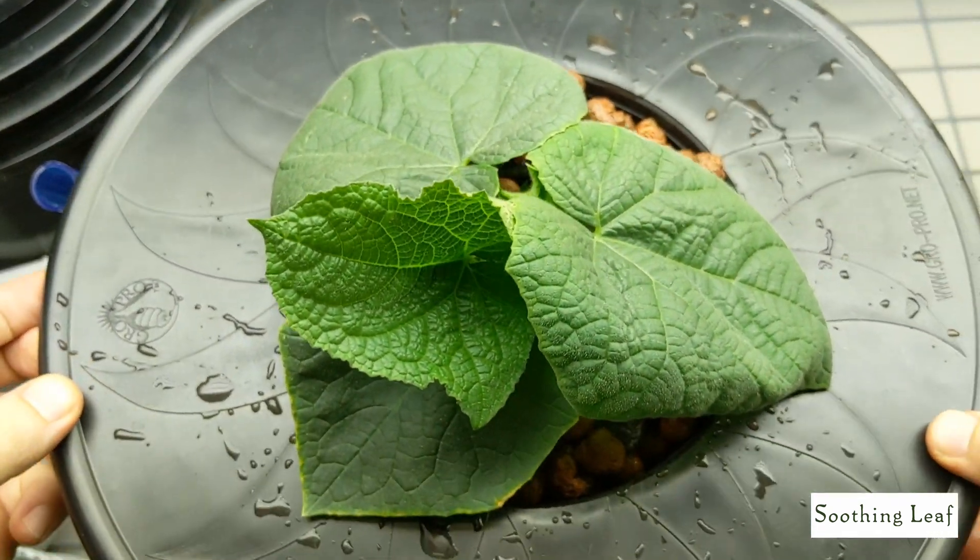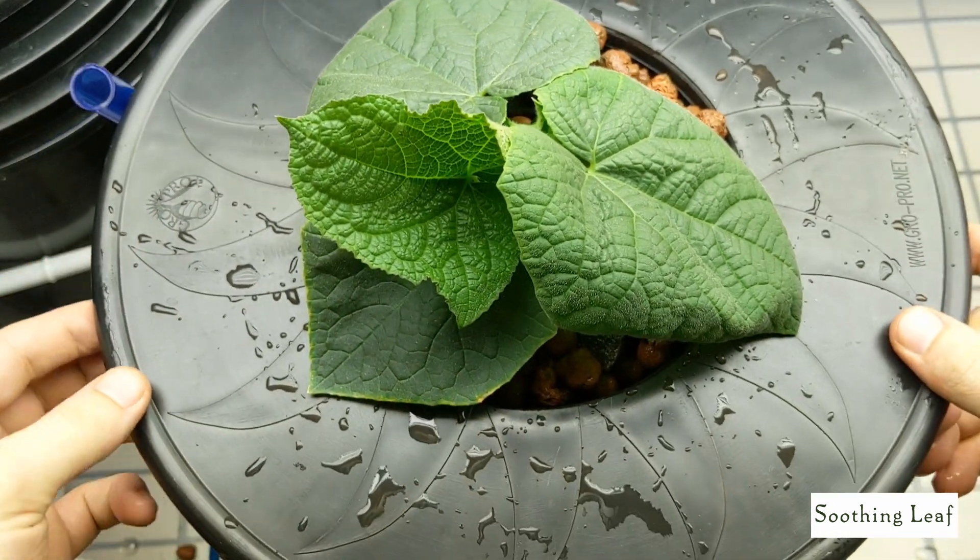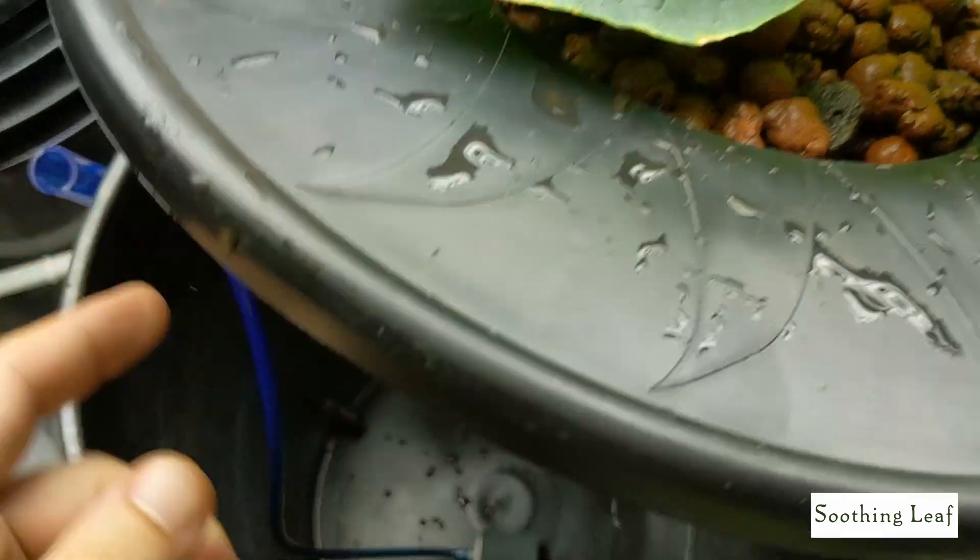Let's look at the root system at the bottom — looking beautiful. Look at how beautiful this plant looks.